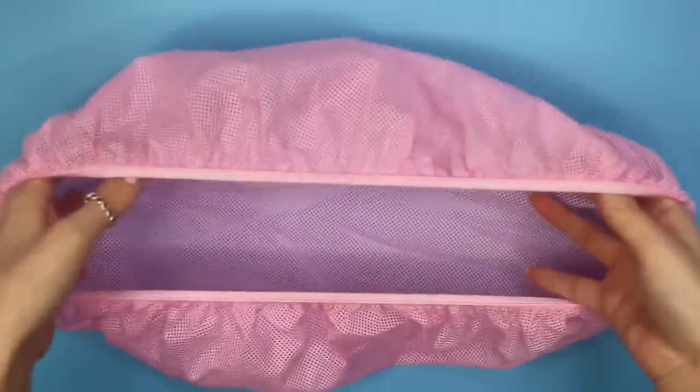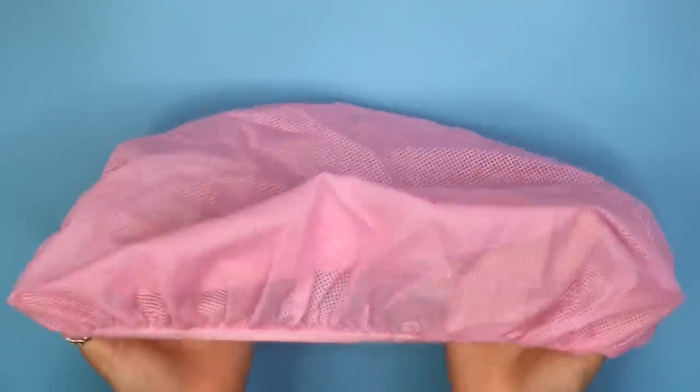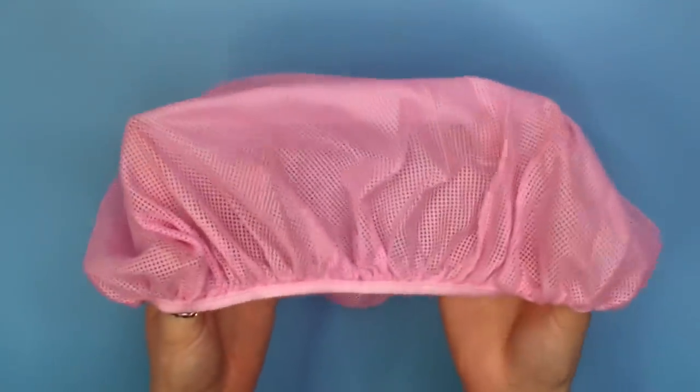Hair nets are also very important. I bought a reusable hair net and I put it on anytime I make anything. I even put it on when applying labels, just to make sure no stray hairs fall out and get in unnoticed. Get yourself a reusable one — that way you don't have to keep buying them and you'll save money.